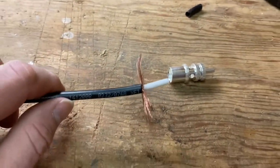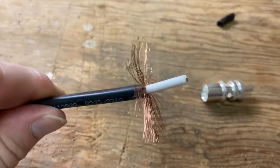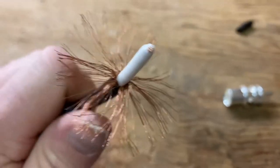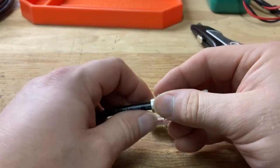This is my first PL-259 connection attempt. I stripped the coax down and unbraided it. Using a reducer for RG-8X.